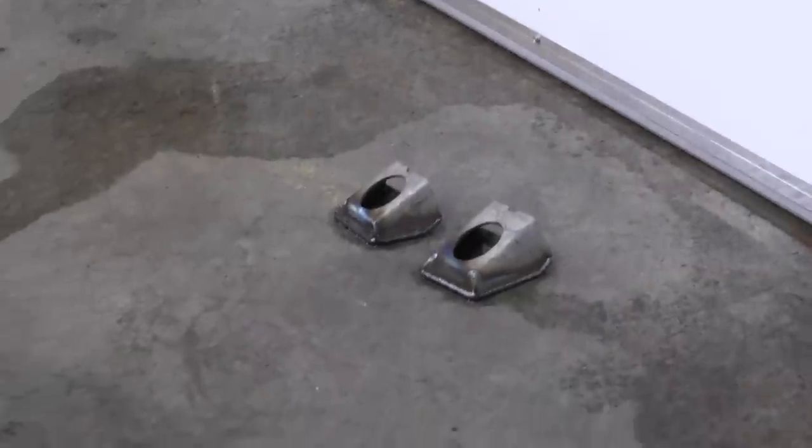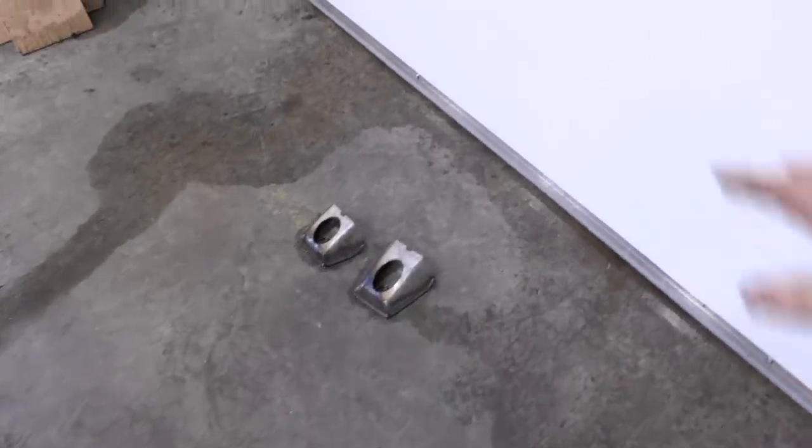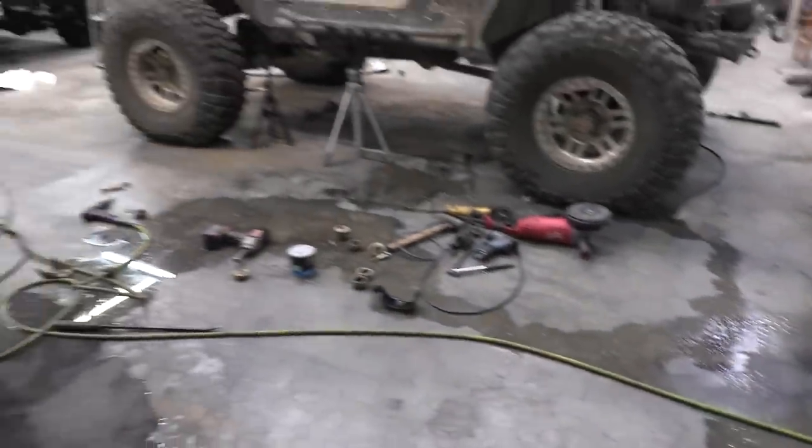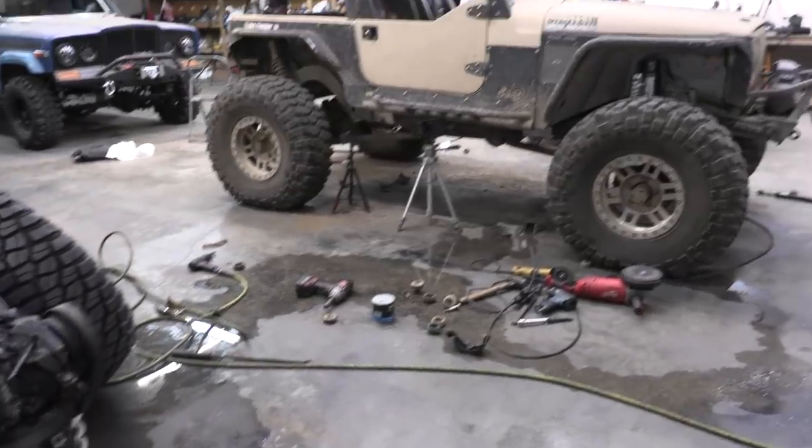I'm on my last two brackets. I set them over here to let them cool with the shop door open, and apparently a rainstorm came while I was eating dinner. So now I get to work in Waterworld.